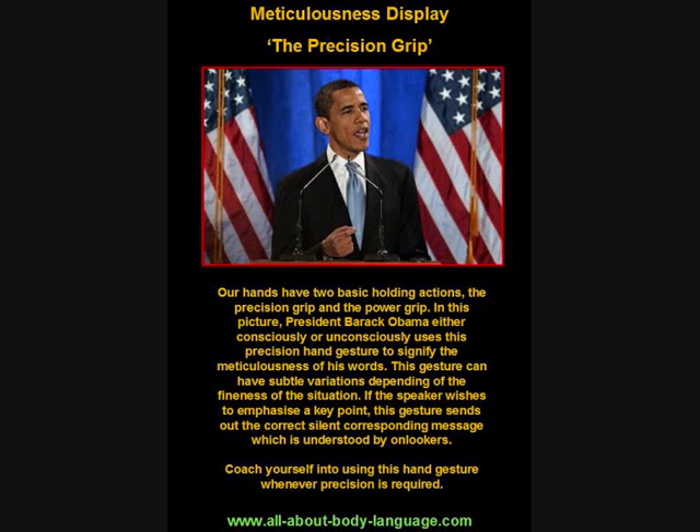The first picture I've got for you today is the one you can see in front of you, which is called the meticulousness display, shown by President Obama. It's also called the precision grip, and it is where you place your thumb and index finger together to highlight the precision and meticulousness of your words.